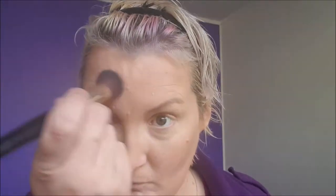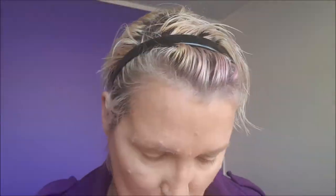Now onto highlight, still using the Style London palette. Now blending that out as well, and just a little bit above the lip on the cupid's bow. Now onto blusher, still using the Style London palette. Now I'm using the face powder brush and just brushing it all off.